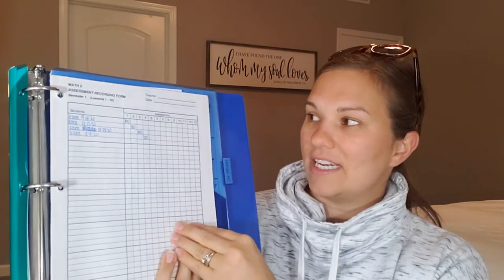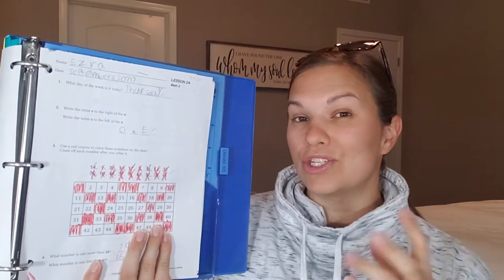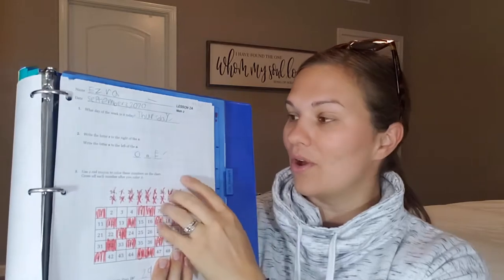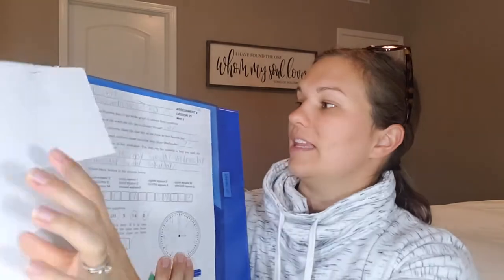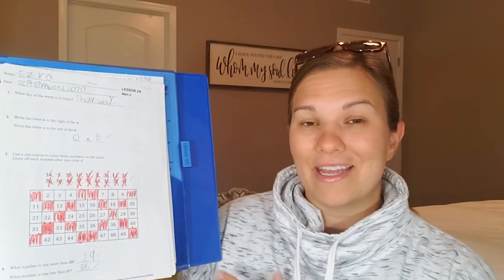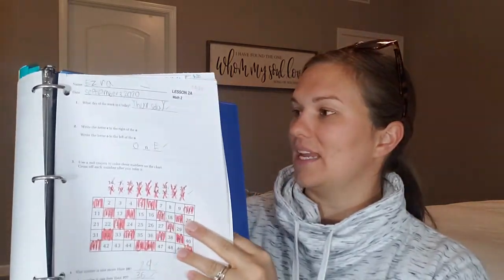After that comes the math section, which has a record of all his test grades — I can note the grade and the date. After that I throw in about one to two worksheets a week showing progress, so I can see how he's progressed from lesson two all the way to the end. Currently we have up to lesson 25 in here. If we don't have a test that week I'll throw in another worksheet just showing we did math and covered something that week. You might do once every two weeks — it's totally up to you. That's just what we do.